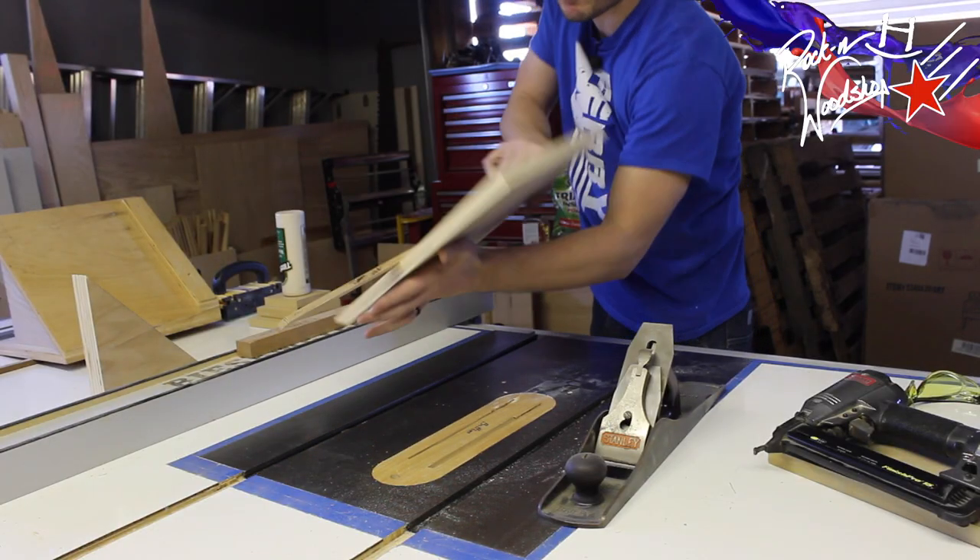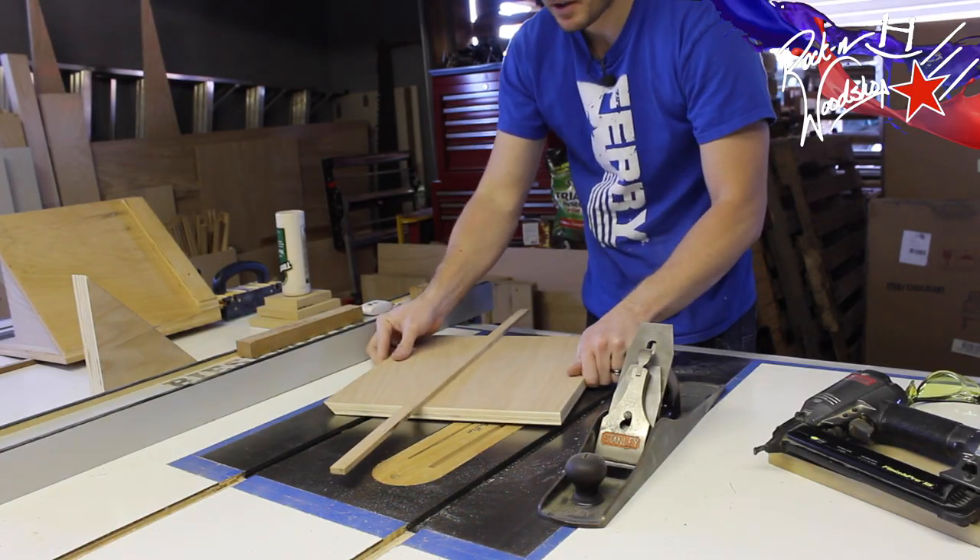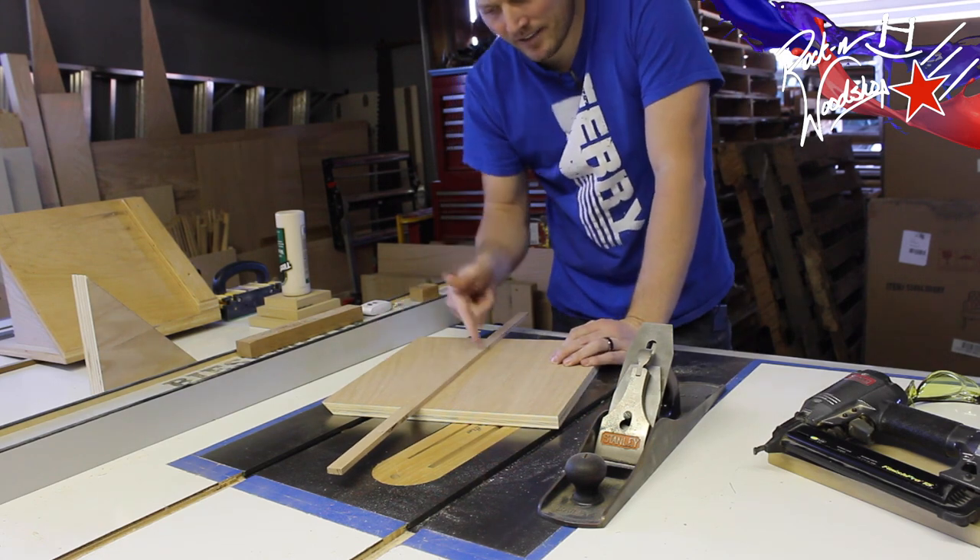Then just carefully lift it out, flip it over. We're going to sink some 5-1/8 inch brads in.